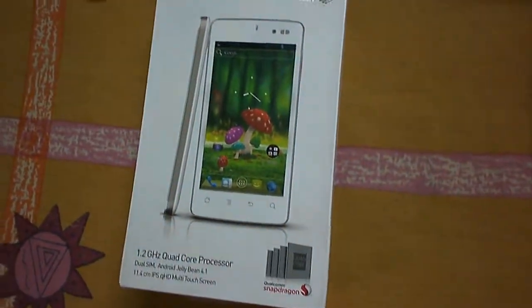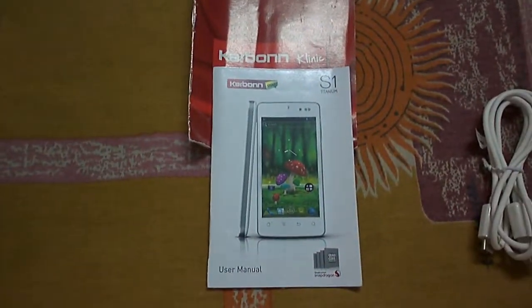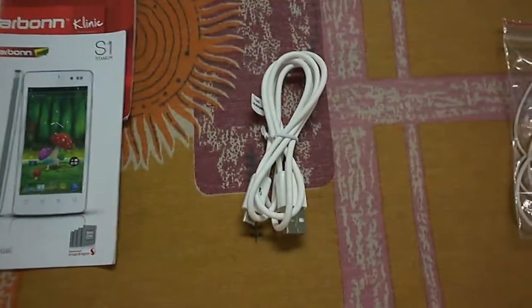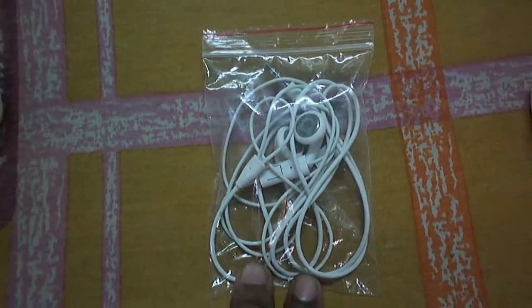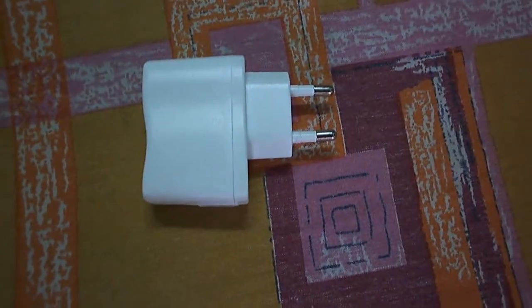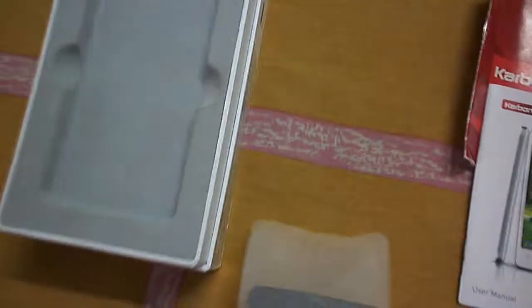Let's look at the other things in the box. We get the standard booklet, the Carbon clinic guide, a data cable, and a headphone which is not in-ear type — more like Apple earbuds. You also get a standard charger. So those are all the things from the box. The device itself comes packed in plastic.